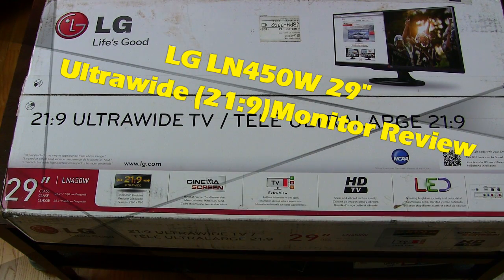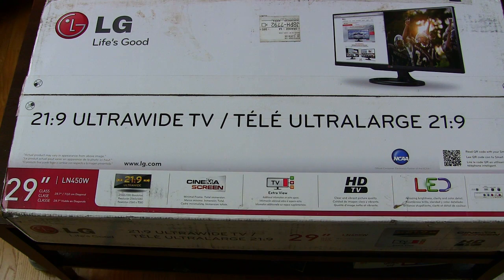Hi everyone, this is SanfordBoardatWork.com and today we're taking a look at LG's 21x9 Ultra Wide TV. The specific model for this is the 29LN450W.